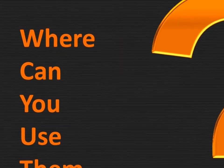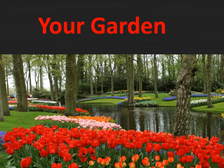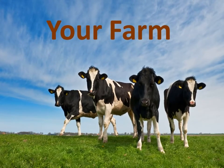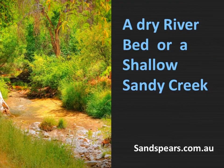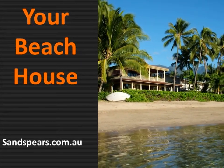Where can you use these? You can use them in camping, for your garden, your farm, a dry bed or shallow sandy creek, or your beach house.